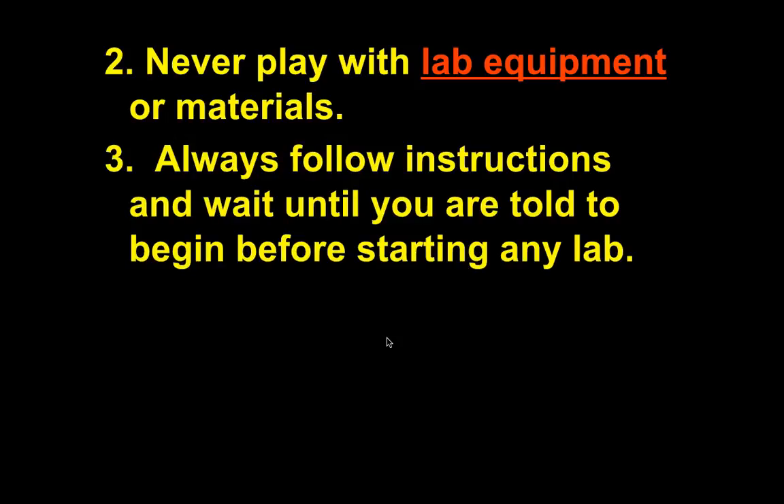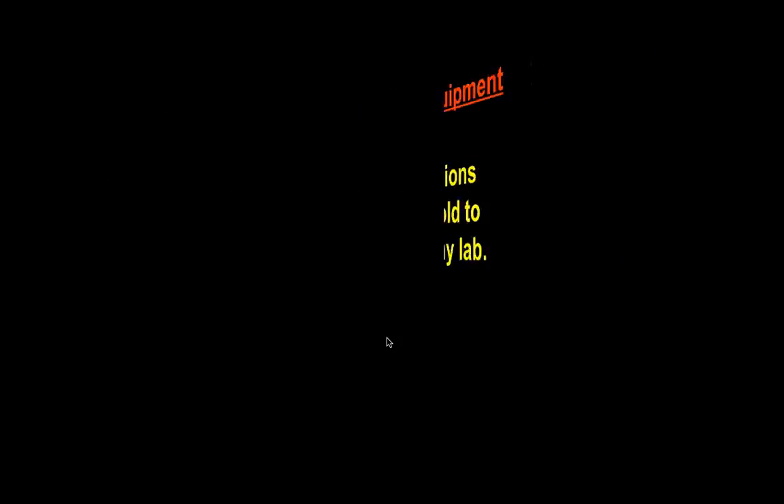Always follow instructions and wait until you are told to begin before starting any lab. Don't just walk in, pick up the lab sheet, and start doing it. Usually I'll take attendance and then say 'okay, go ahead and get started.' Don't assume you're supposed to start right away unless I tell you to.